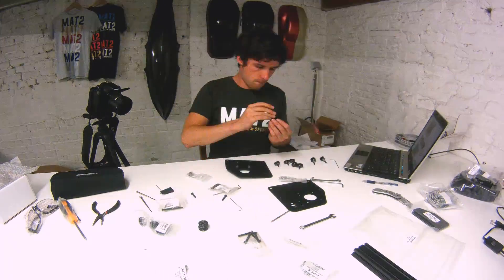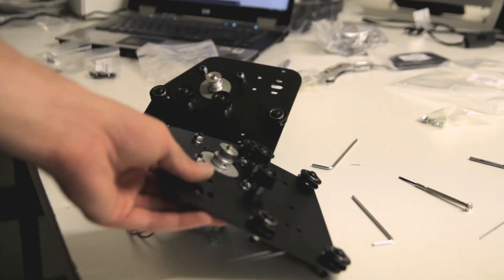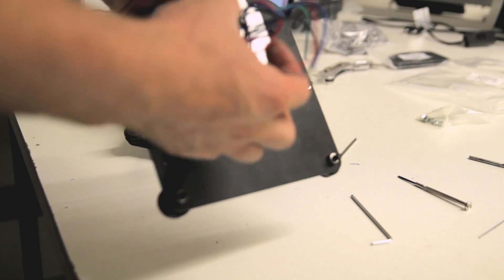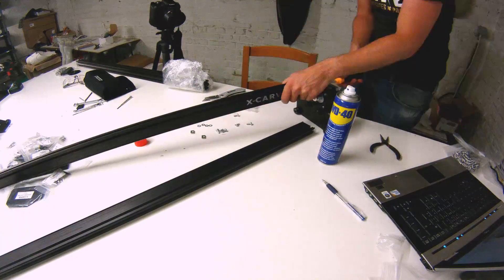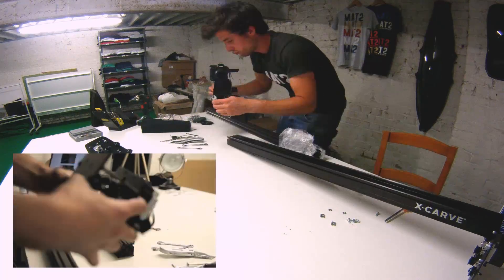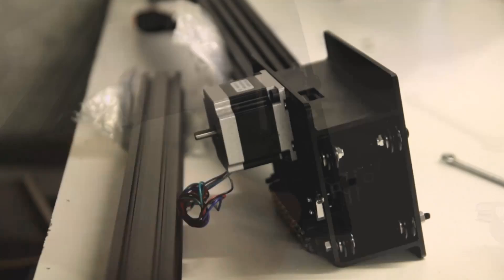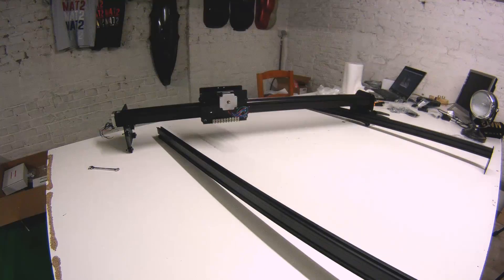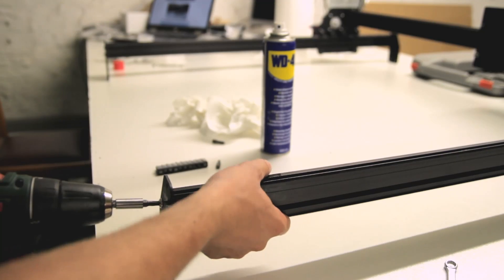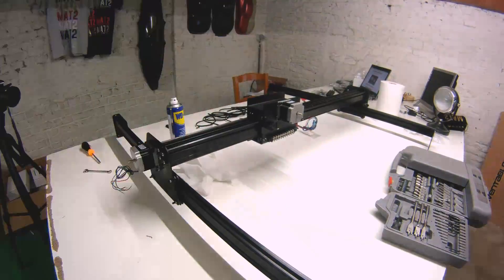The biggest part of this video is a time-lapse of how I put everything together, since there are already a lot of videos online covering this. I built everything in three days — the first day was the hardware, meaning the structure of the machine. Here you can see I made a little mistake following the manual: I put the end stop on the inside when it had to be on the outside, but you can easily fix that. I also started using a drill partway through because doing everything by hand was taking too long and my hands started to hurt.